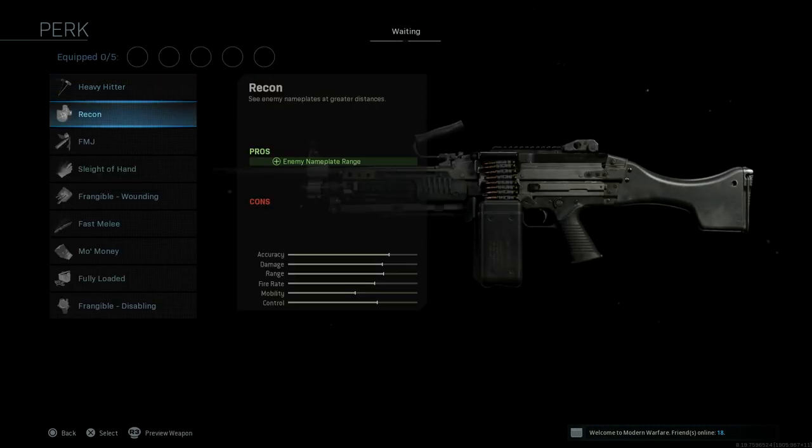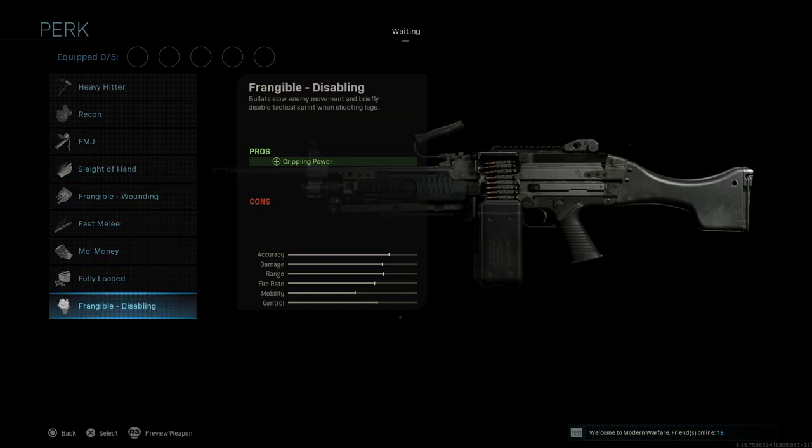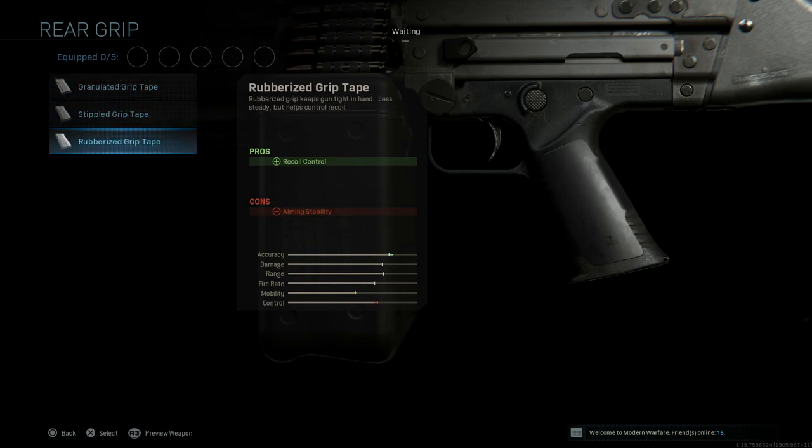For pucks, all pretty much the same — you guys know the drill. For rear grips, again pretty much the same as all other guns: granulated grip tape, stipple grip tape, and rubberized grip tape.